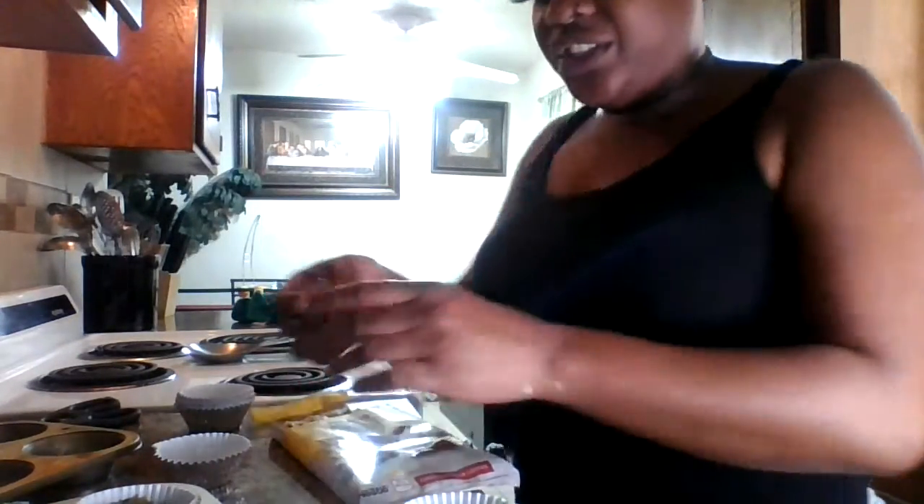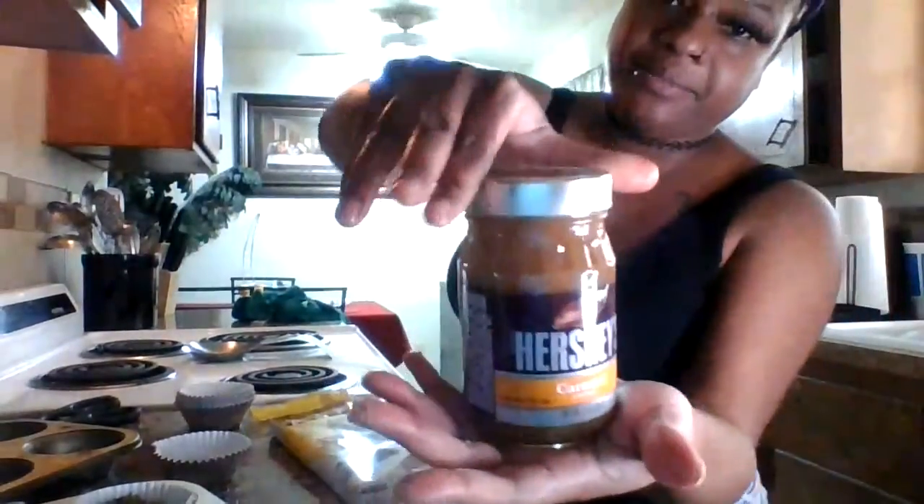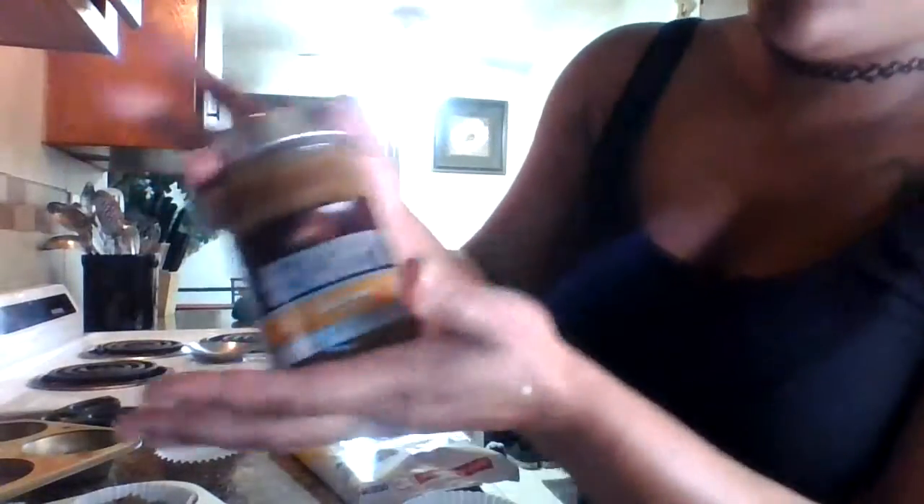So when you're thinking about a dessert, it only costed me $2.50. And I'm finna show you — this was $1.98 for the Hershey's caramel topping.